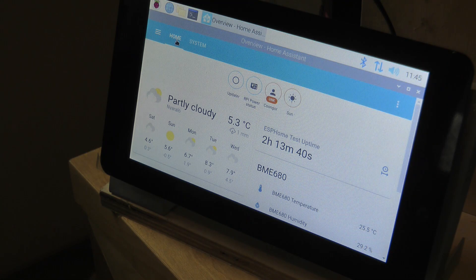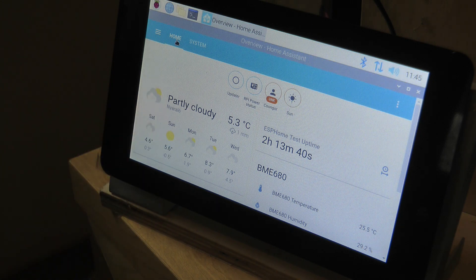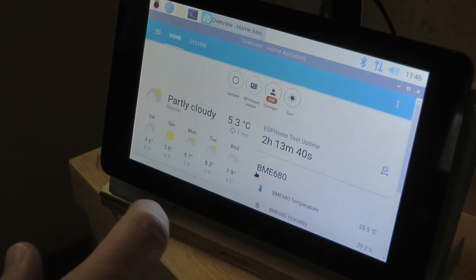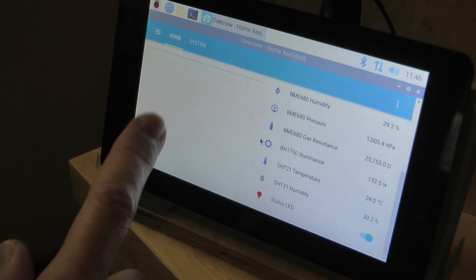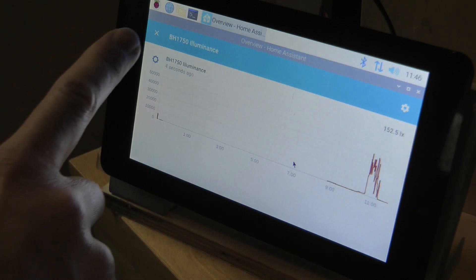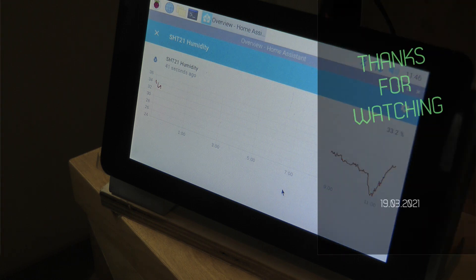That's all for the holiday home automation for now. I'll leave links to all the blog posts and videos I mentioned in the description so you can replicate this project. I'll be posting new videos on getting my ESPHome sensors up and running, and once I do renovations on the home I'll take pictures and videos to show progress. I'm mostly going to talk about the automation and electrical work — it's coming along nicely and I'm quite excited to see this project through. Thanks for watching!